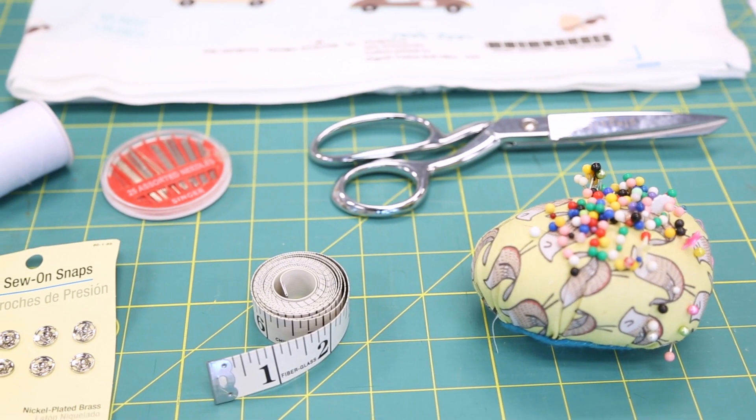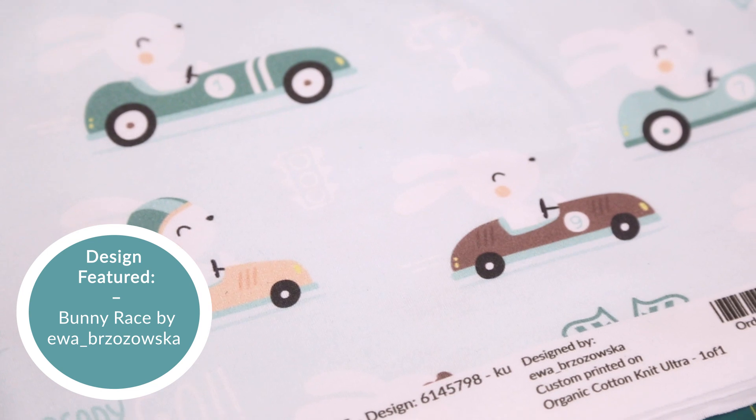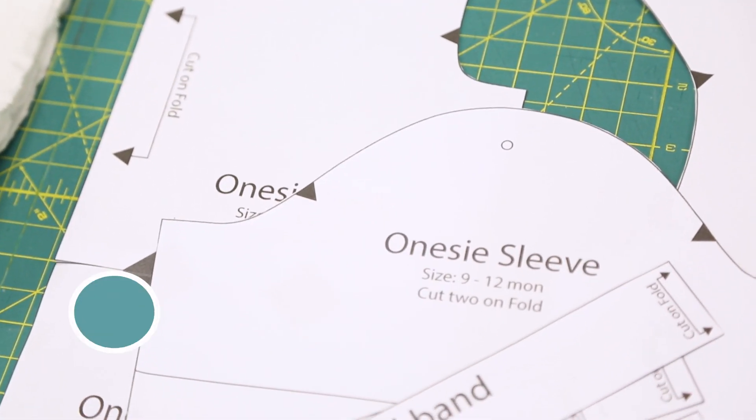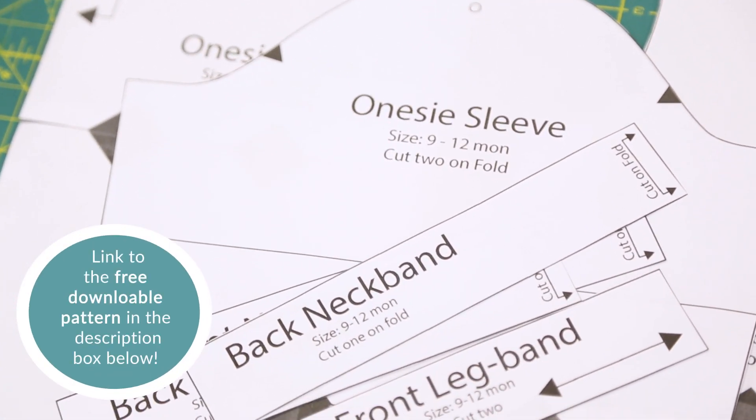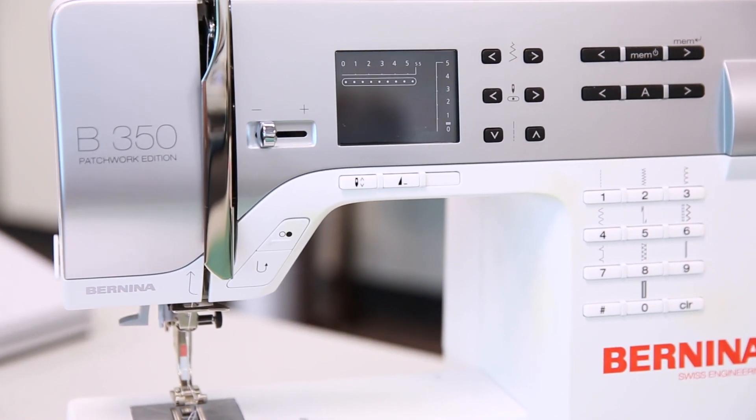Here's what you'll need for this project: one yard of fabric — we're using Spoonflower's Organic Cotton Knit Ultra — a free downloadable baby onesie pattern, scissors or a rotary blade, a ruler, snaps, and a sewing machine. We're using our Bernina B350.